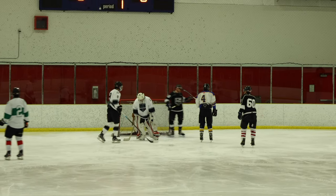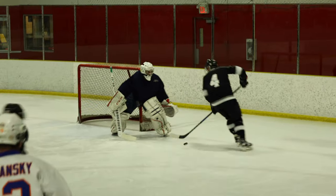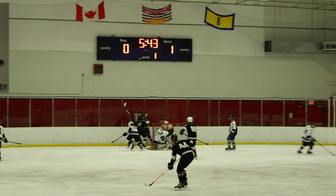Crown Royals in the blade zone, has a shot — nice glovey there by Kevin G. Blades of Steel make a dash, off to number 94, he takes a shot. Nice Zag save! Crown Royals back in the Blades of Steel zone.